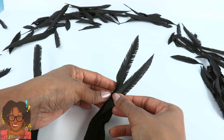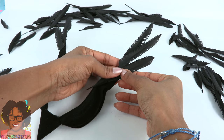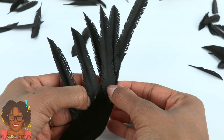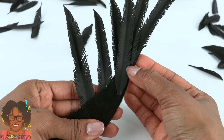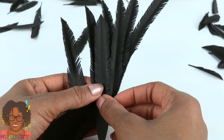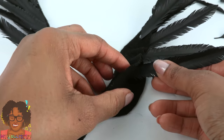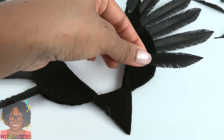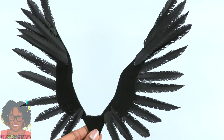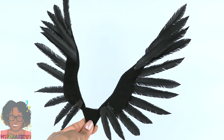Trimming off the ends of the feathers where needed, I'm doing both wings at the same time to try and keep it symmetrical. Add the second feather slightly farther down and continue all the way down the side. Be careful with hot glue because it's very visible on anything black. Glue the feathers on in layers so they're nice and full.